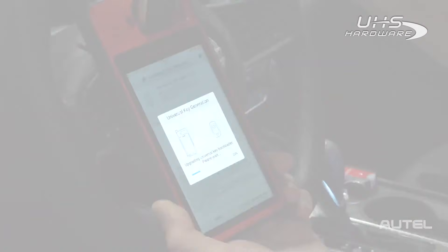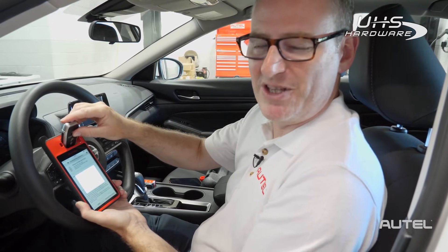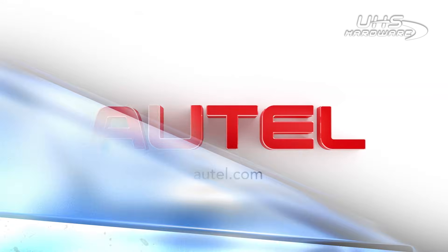Now we're going to prepare to generate the key. Now that the key is generated, the only thing you have left to do is to plug in your VCI and learn it to the vehicle. For more information on our full family of products, be sure to visit us at autel.com.